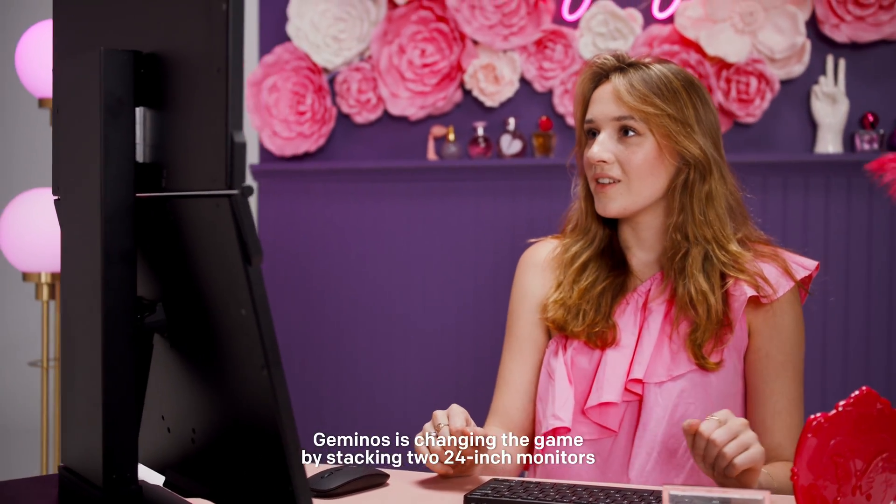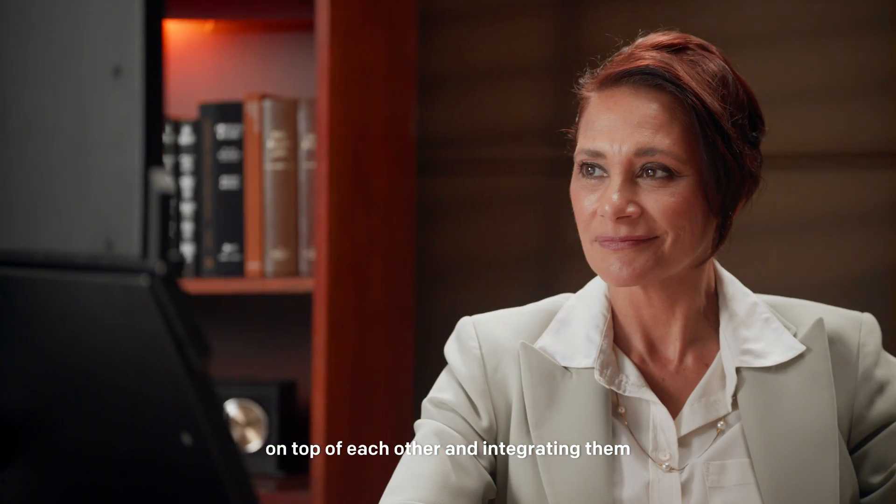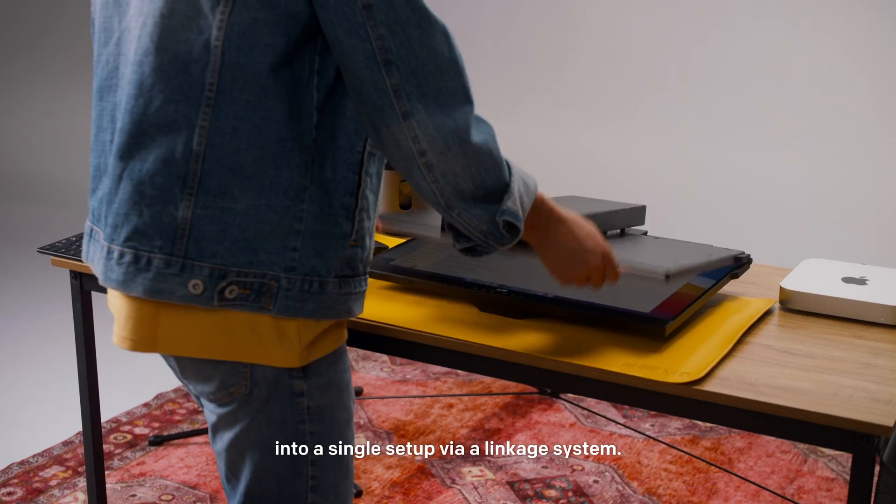Gymnos is changing the game by stacking two 24-inch monitors on top of each other and integrating them into a single setup via a linkage system.